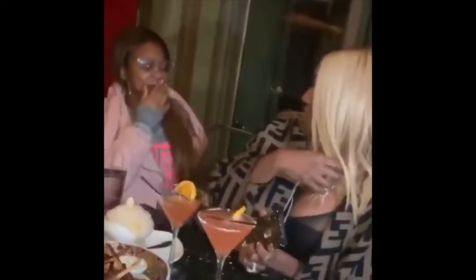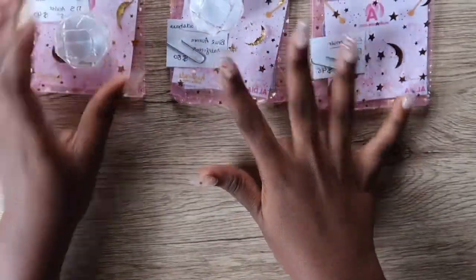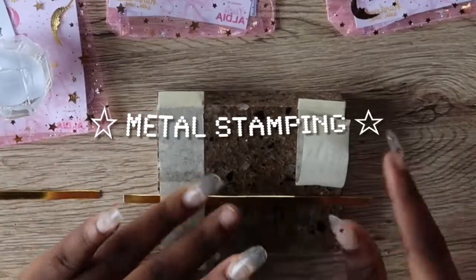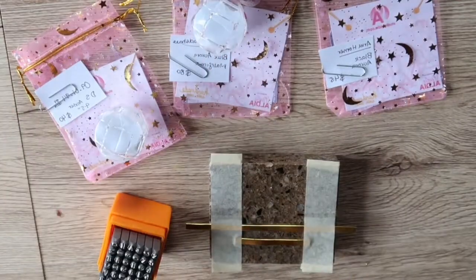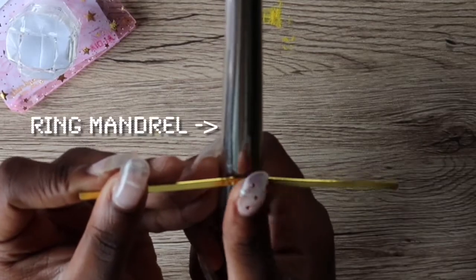The first thing I like to do is prepare the packaging. Let's start with this order first — this one is bar jewelry, so I'm going to be doing metal stamping. I strap the metal to the stamping block with masking tape and go outside to engrave. We're back and it's stamped!